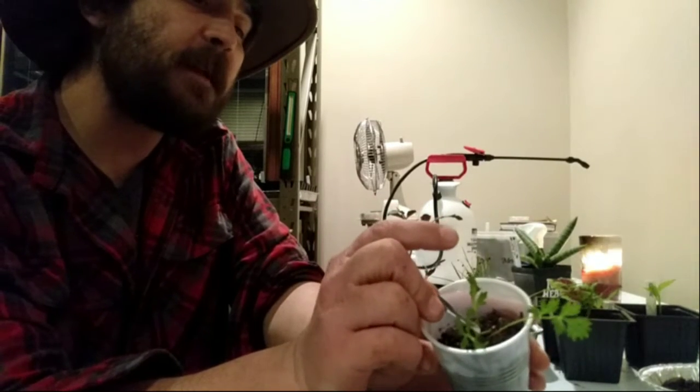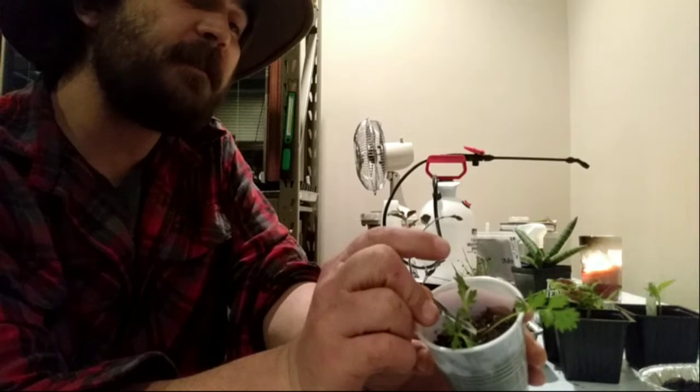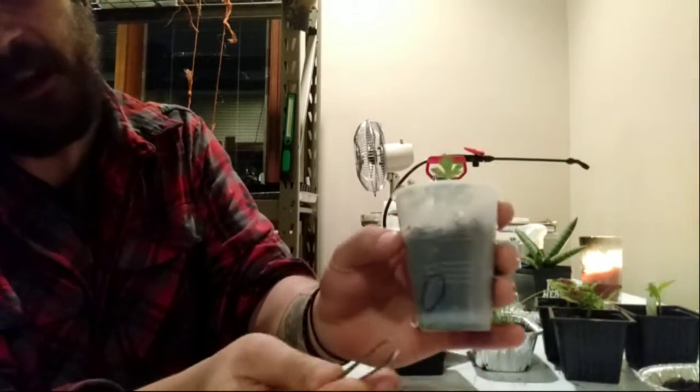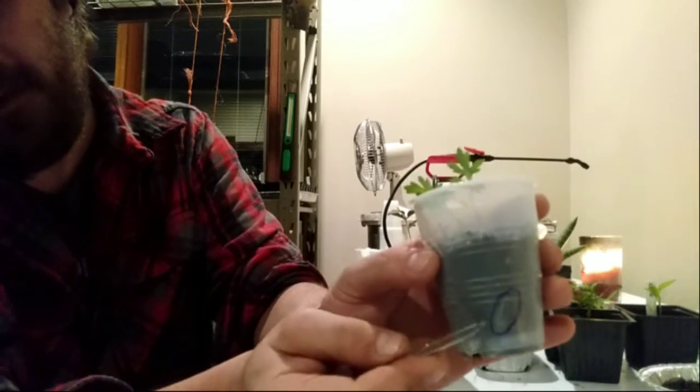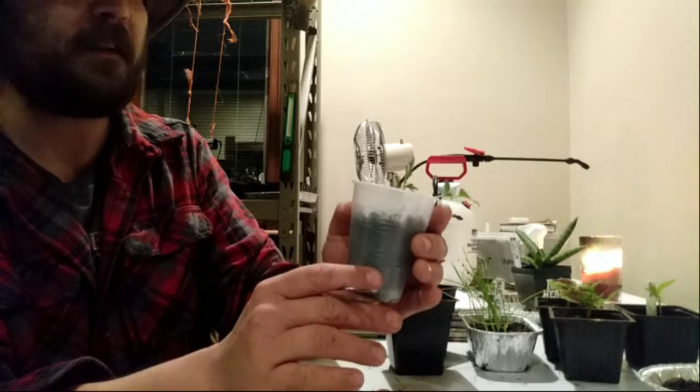If we look at the tip of my tweezers here, we can see that on this mum that I potted up for you guys on a previous video, I have my fourth leaf coming up. I also have a root that you can see through the cup here. I'm really glad that I got the see-through cups for this instead of the solo cups.